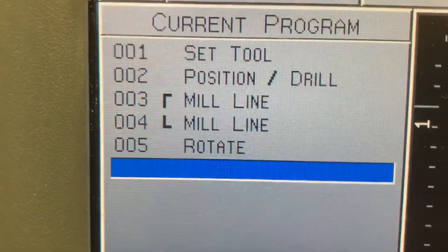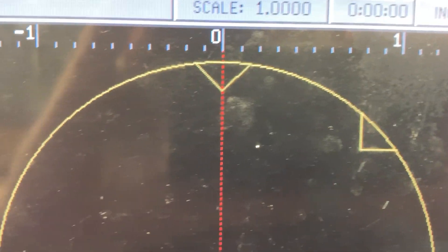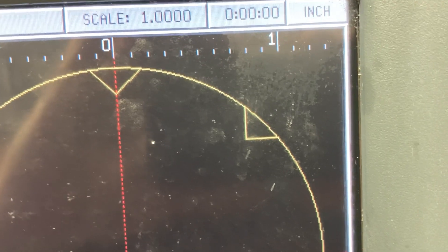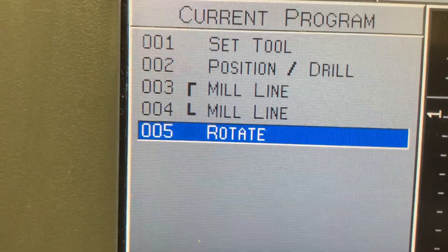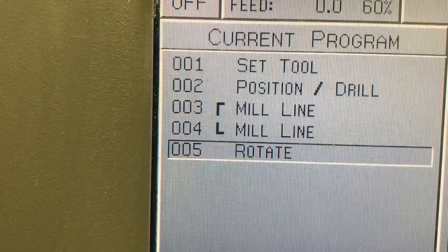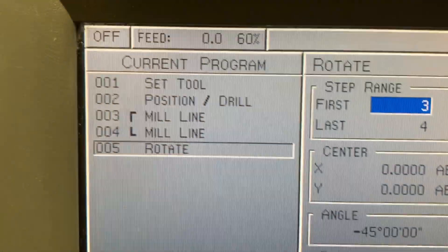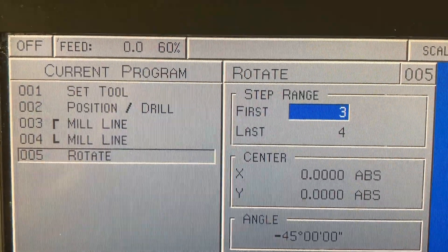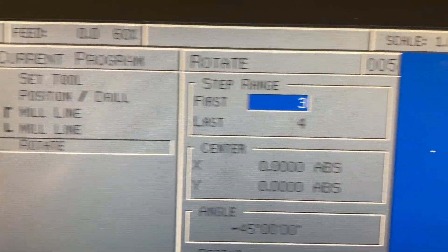There's a rotate feature right here - I rotated that milling pattern over there. Let's look at what the rotate feature asks. These steps right there are the first moves, the first actual program to cut that V. So I'm going to rotate the first V that I programmed. It's asking what I'm going to do - I'm going to rotate steps three and four.